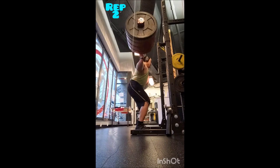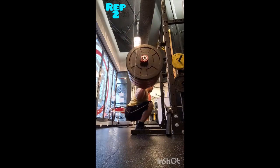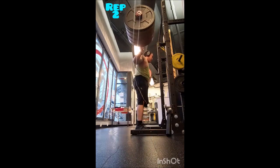Then I went to the Pendlay row. I warmed up doing a set of five with 225, then four sets of 10 with 245 pounds, 60 seconds of rest between sets.